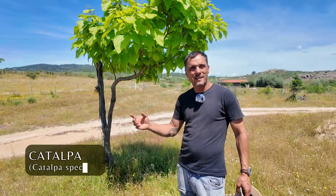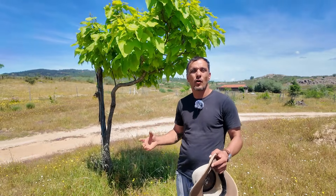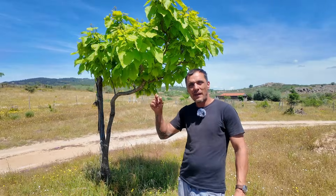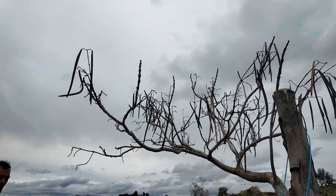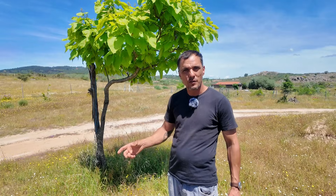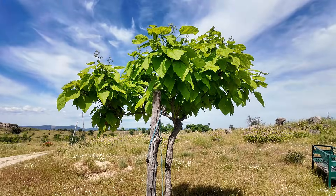This one is the catalpa tree. This is a very big tree that you often find on roadsides here in Portugal. It has these big leaves and very long dry bean pods which can be used for starting fires. The wood is quite rot resistant so it's good for fence posts. It's not the most beautiful tree but it's quite good for attracting wildlife.